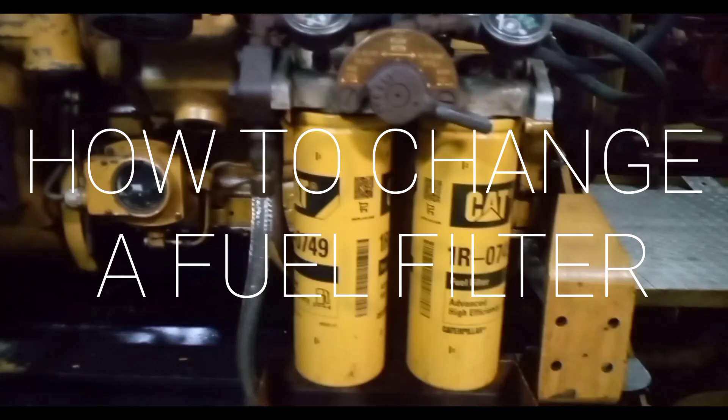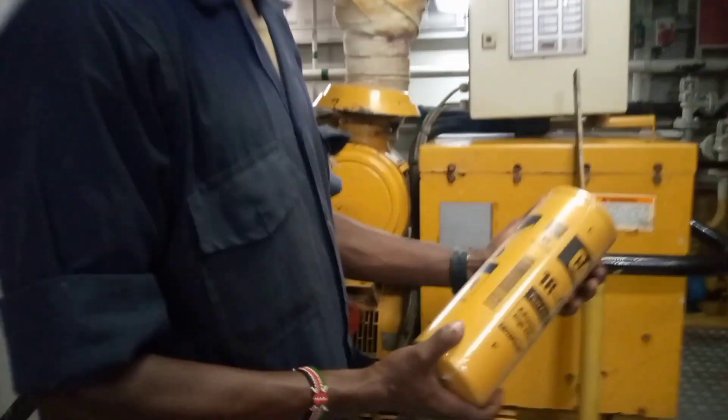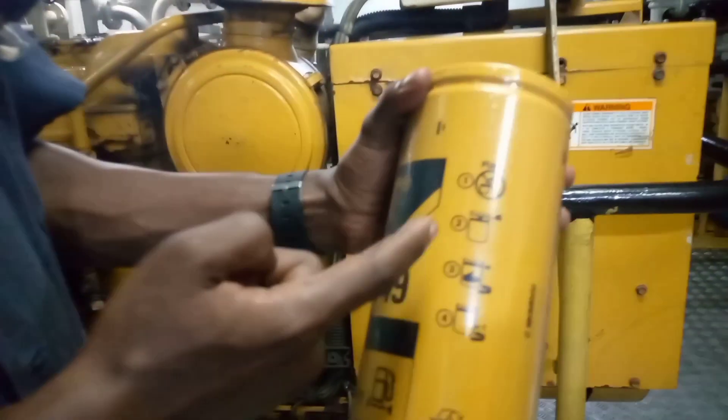This is Engineer K, welcome to my channel. Today we are going to learn about how to change the fuel filter for a Caterpillar engine. I hope you learn and enjoy the video. Let's get started. This is the fuel filter and it belongs to Caterpillar. As you can see, it has been labeled and the manufacturer has also labeled and illustrated instructions on it.